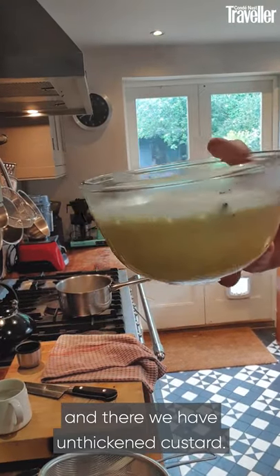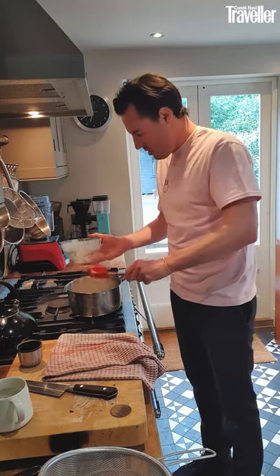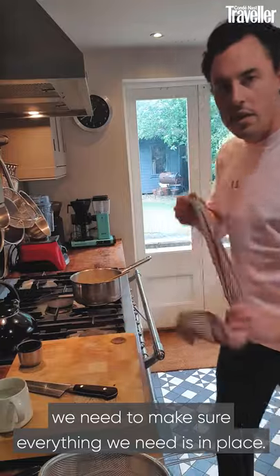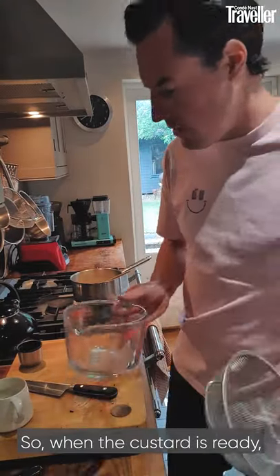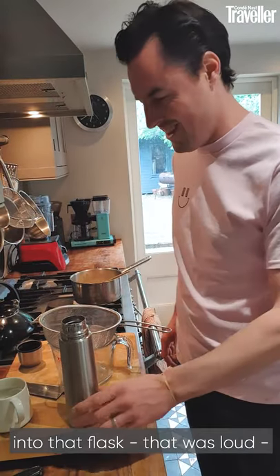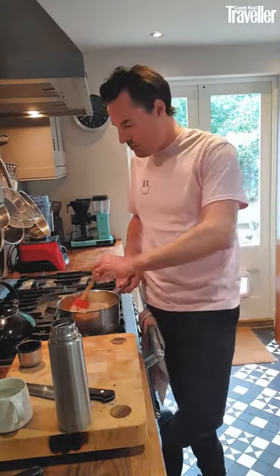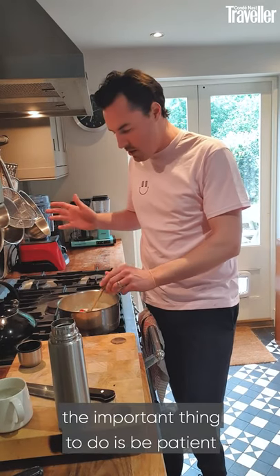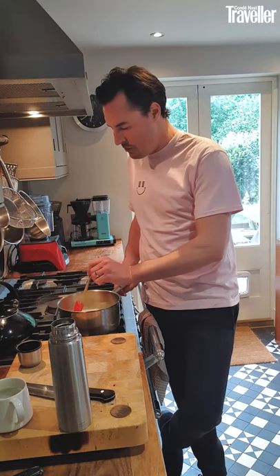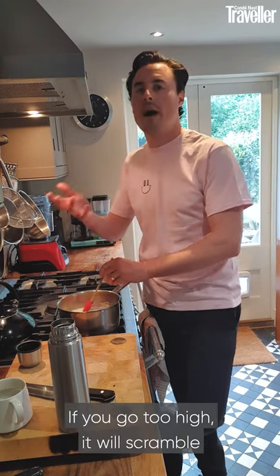Now we have un-thickened custard. We're going to go back into the same pan, and before we put that on the heat we need to make sure everything we need is in place. So when the custard is ready we're going to pour it through this sieve into this jug, and while it's still hot we're going to pour it from the jug into that flask. So when you're thickening your custard the important thing is to be patient and don't ignore it. Stand over it, keep an eye on it, and use a rubber spatula to stir it. Put it on a low heat — you can't go too low. It'll take longer to thicken if you go very low but it will still work. If you go too high it will scramble and you need to start again.